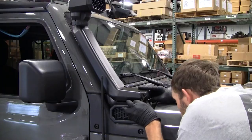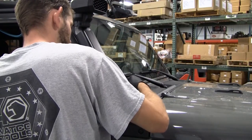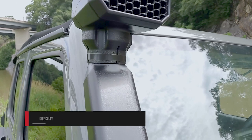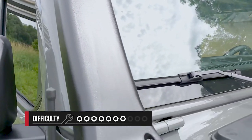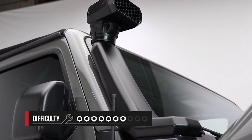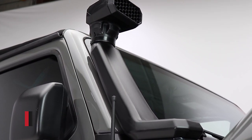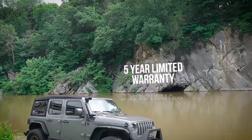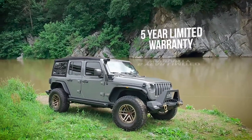The great thing about this installation is there's no drilling and you don't have to cut the outside of your vehicle to make it fit. We rate this a 7 out of 10, and it'll take you about three to four hours to get it fully installed. One last thing to note: this snorkel only works with 2018 JLs or newer and the Gladiator JT models. The Amphib snorkel system from Rugged Ridge is backed with a five-year limited warranty.